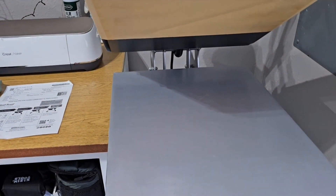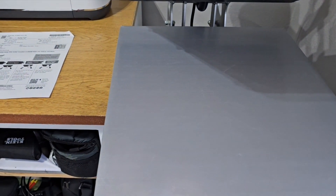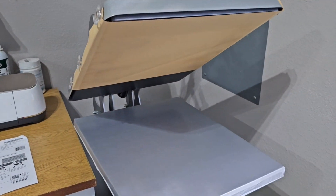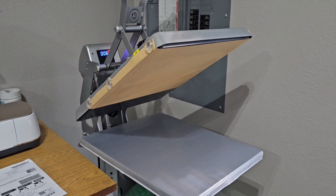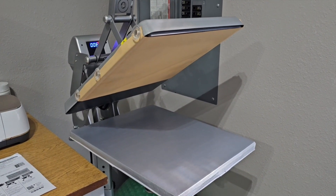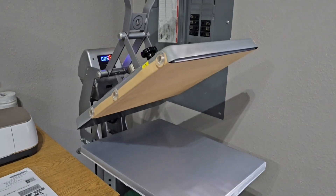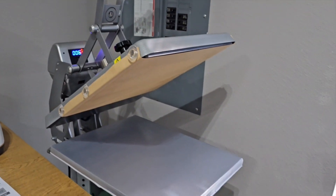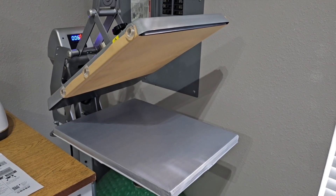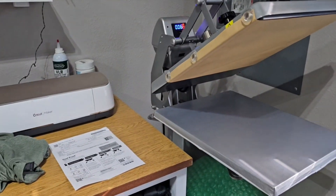The press is heating up and I've got a paper up here on the top platen to protect it, and a silicone pad on the bottom to protect the bottom platen. You always want to keep your heat press platens clean and clear. You don't want any type of transfer to get on it — whether it be goof proof, ultra color max, ultra color soft, especially sublimation.